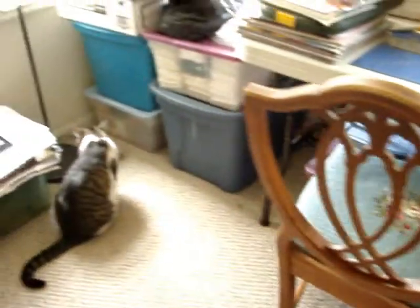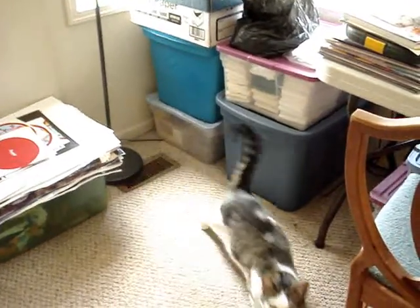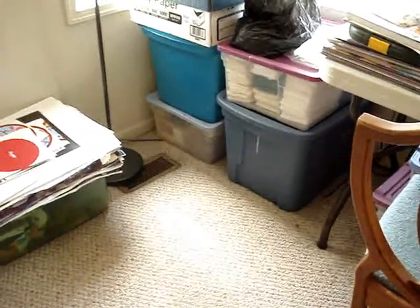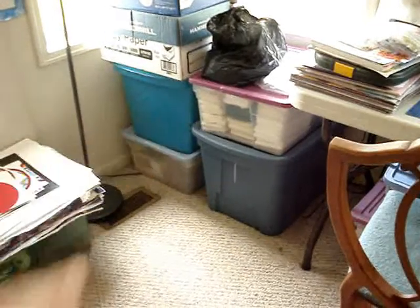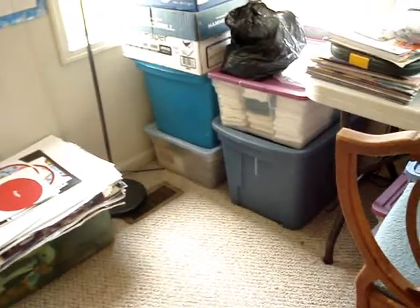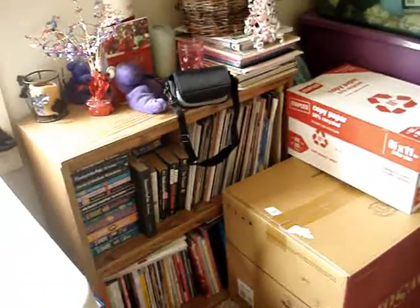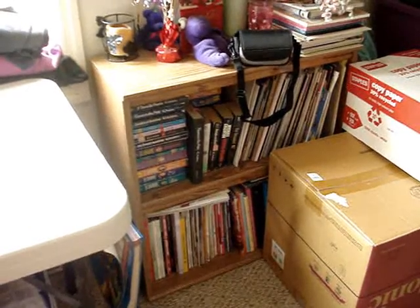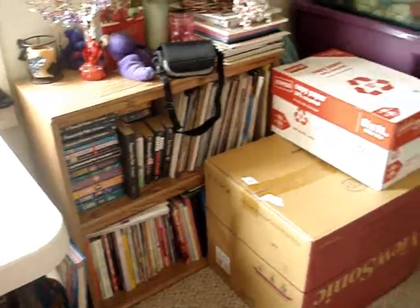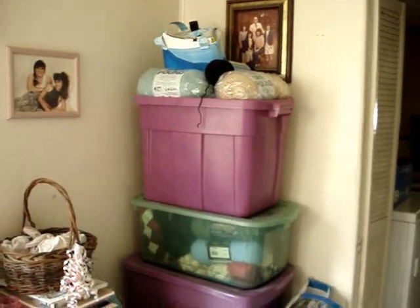Over here, of course, the cat — that's Ellie. Hi, Ellie! Inside some of the tubs you can see, like this one right here, some of my cross stitch materials. I love to cross stitch and create cross stitch patterns. Of course, this is Ellie's sun spot — highlight of our life. Some of my craft books and project books over here.